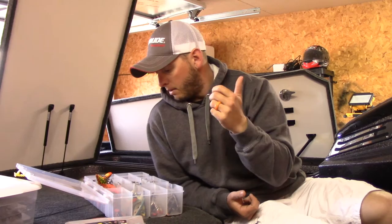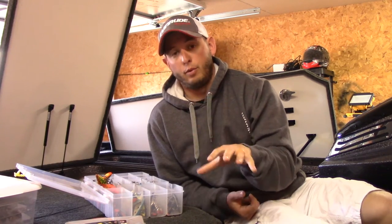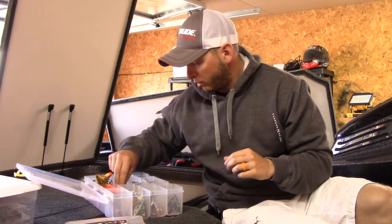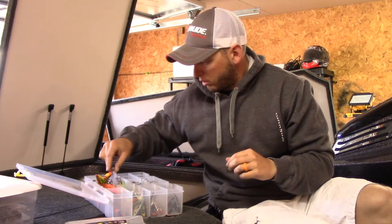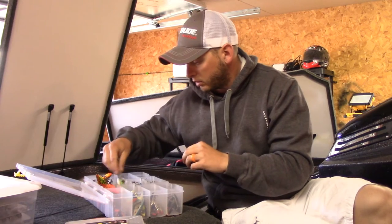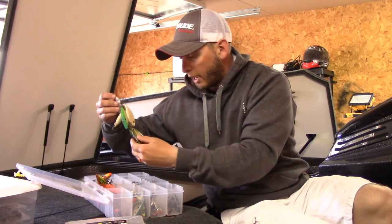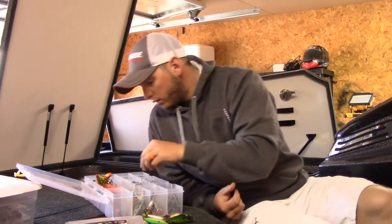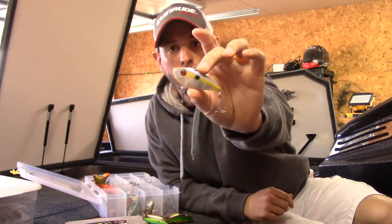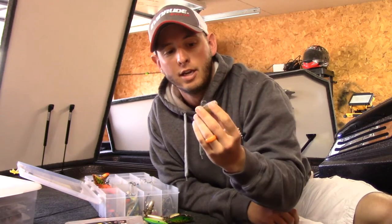Primarily I'll have my crayfish patterns and then my shad and minnow patterns. For my minnow and shad patterns I'll have a couple of different things. I believe this one is 'shore minnow' — another red eye shad, just a half-ounce. I've caught a ton of fish on this thing — just a real natural look.